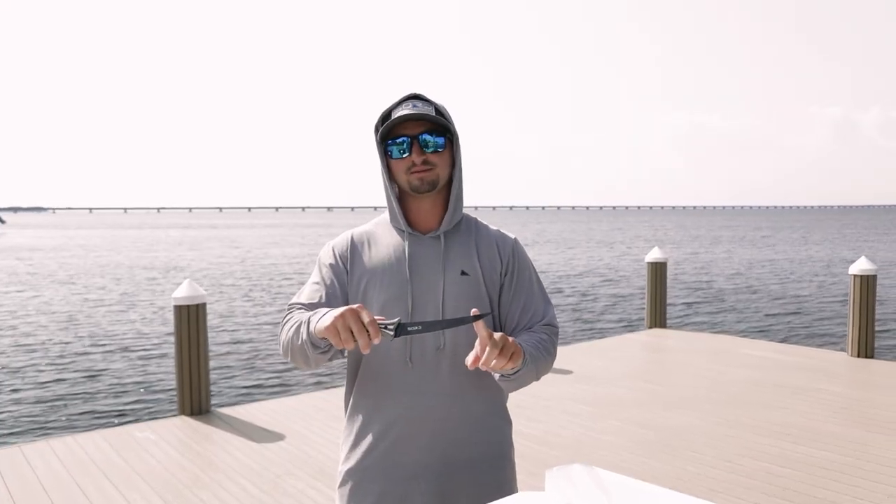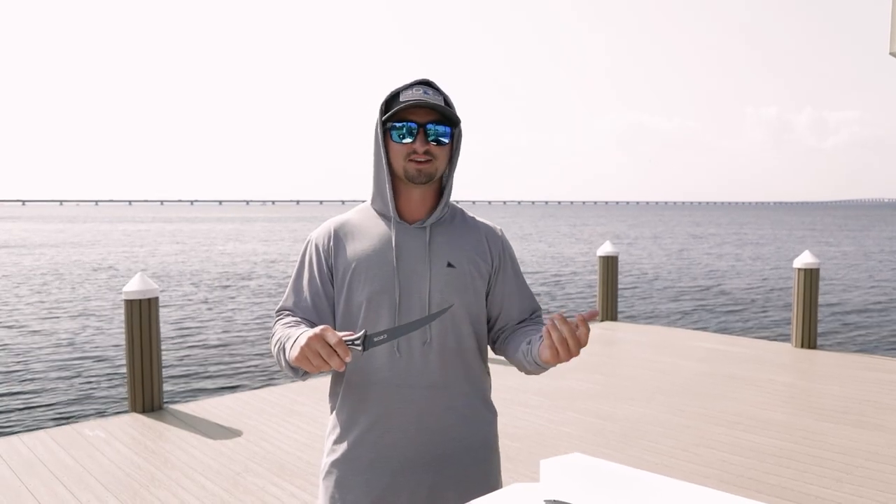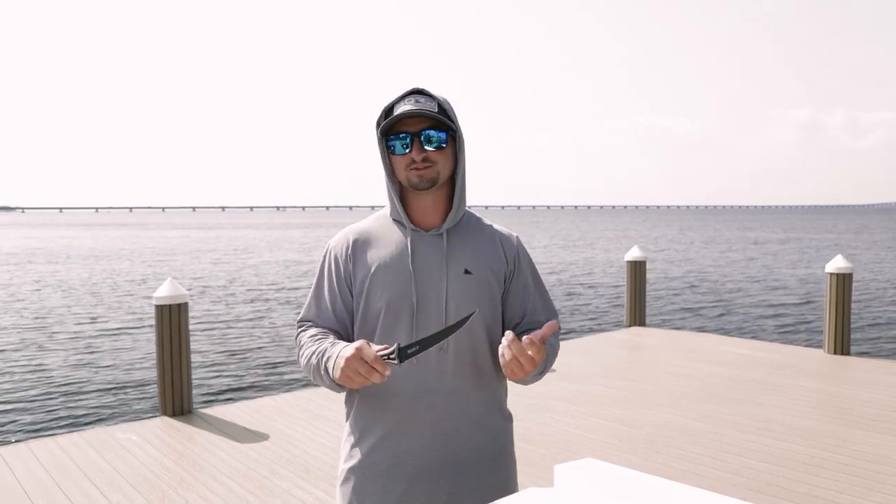The blade itself is made of carbon steel which is a lot harder than stainless, so it'll hold its edge a lot longer than your traditional stainless blade. You'll be able to get through more fish and spend less time sharpening your blade.